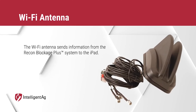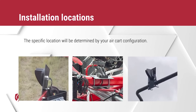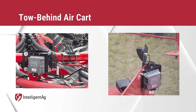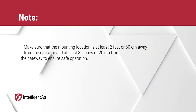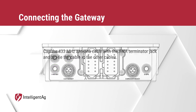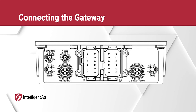Next is setting up the Wi-Fi antenna. The Wi-Fi antenna sends information from the Recon Blockage Plus system to the iPad. It should be mounted on the rear of the tractor or on top of the air cart. For a tow-behind cart, mount the bracket high on the rear of the tractor cab or on the toolbar using U-bolts. On a tow-between cart, mount the bracket on the air cart catwalk using U-bolts. Make sure the mounting location is at least two feet from the operator and at least eight inches from the gateway. Lastly, connect the cellular main and Wi-Fi BT cables to the gateway, cap the 433 MHz antenna cable with the SMA terminator jack, zip-tie it to the other cables, and cover connectors five and six with the provided caps.